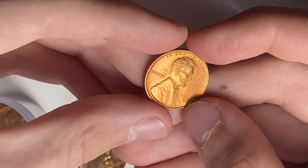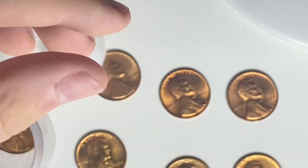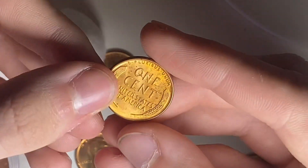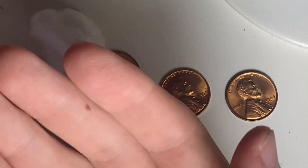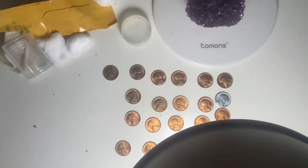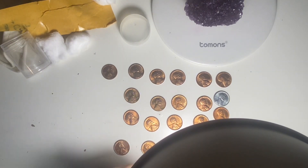A 1945 San Francisco. Over here is a 1947 Denver, fully red — this one's really nice. And the last wheat cent is a 1950 Denver. I thought the type coin would be in there with the rest of them, but I guess it ended up somewhere else in the packaging — and here it is.